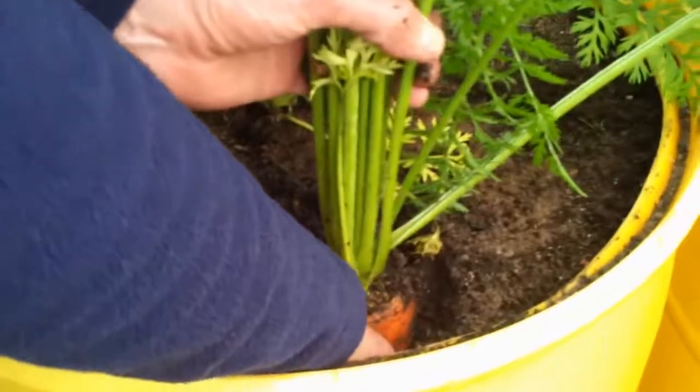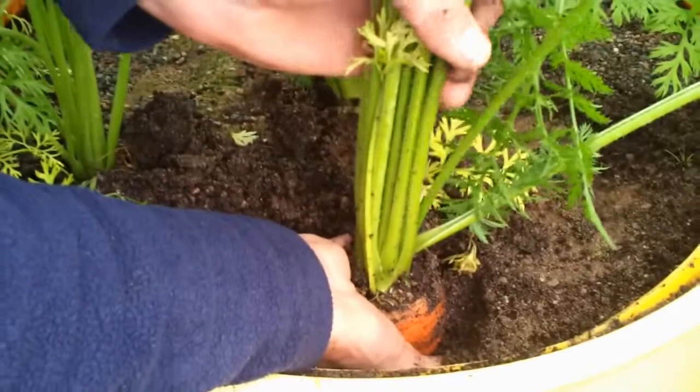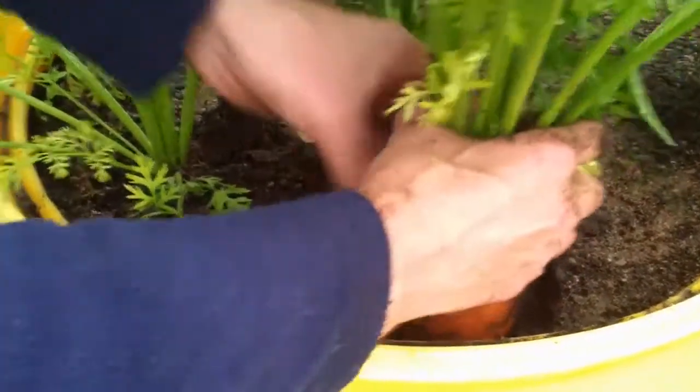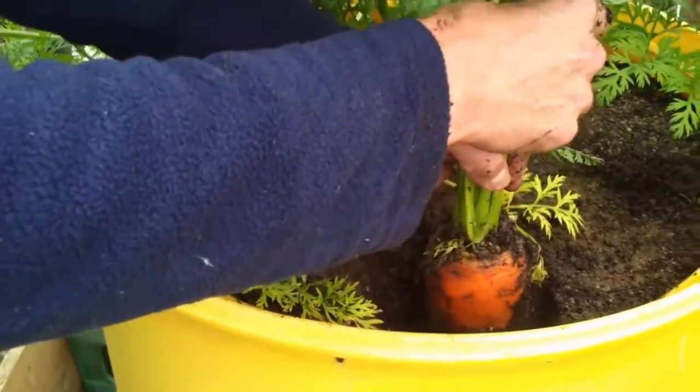Carrots usually come out a bit easier than parsnips. That's it, it's come loose now. If it's not forked and I've got eight legs, this will be a monster.